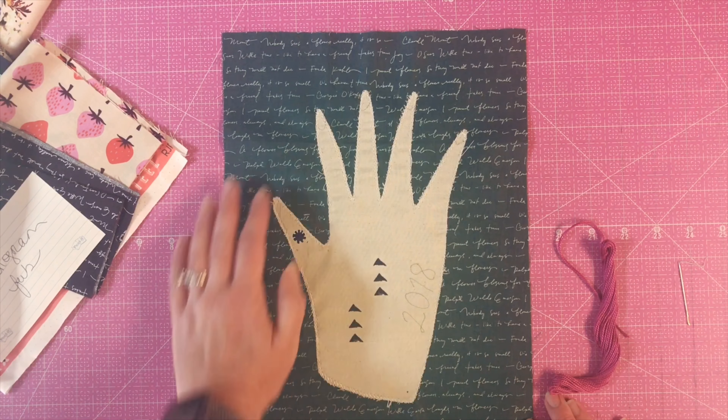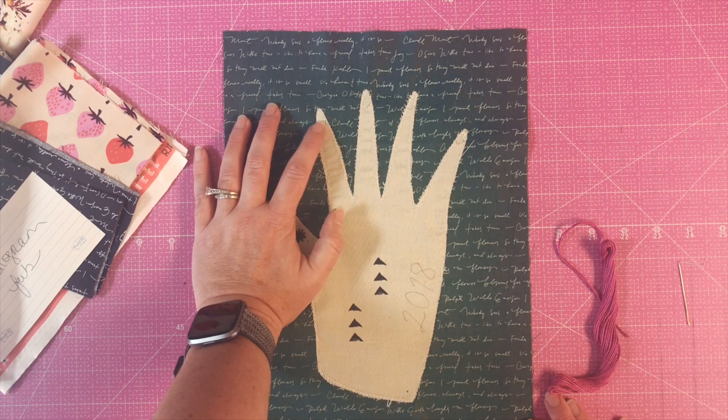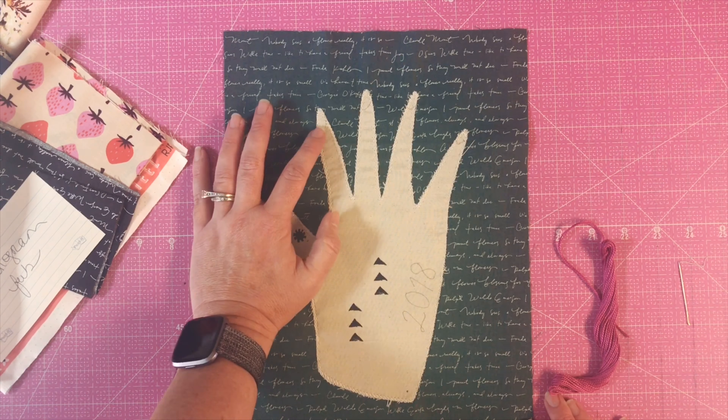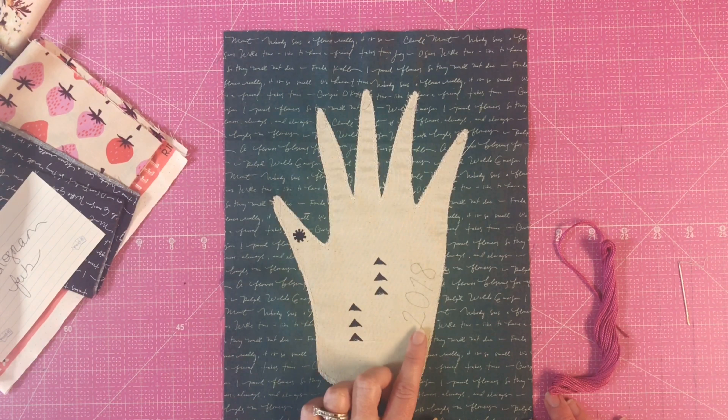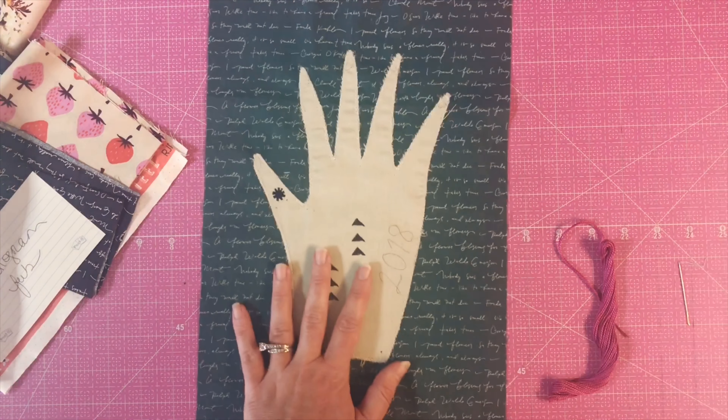Since I've already shown you how to fill in large areas like the 'I Am Enough' block, I'm not going to repeat myself there. But I did think I should show you how to do really thin letters, so let's give that a try.